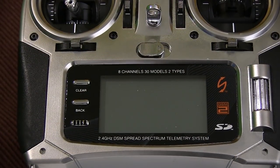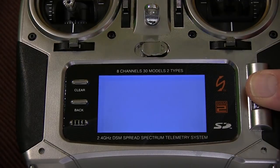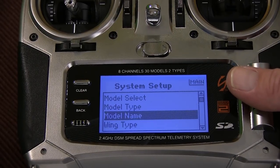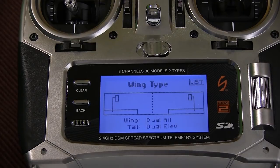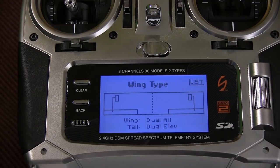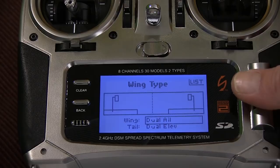Here's the transmitter. When you're setting up a brand new model you hold down the scroll button and turn the power on. Then you go down to model select, model type, model name and so on. When you're done with that you go to the wing type. Before I had this on dual ailerons — that means two servos and two channels so you can change settings on both ailerons individually. I also have dual elevator. But I want to have flap on this so I can have smoother landings and land the plane with lower throttle.